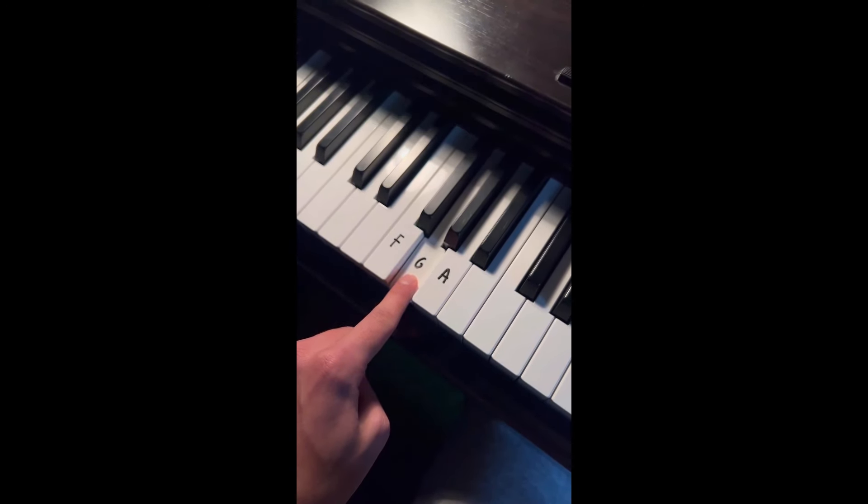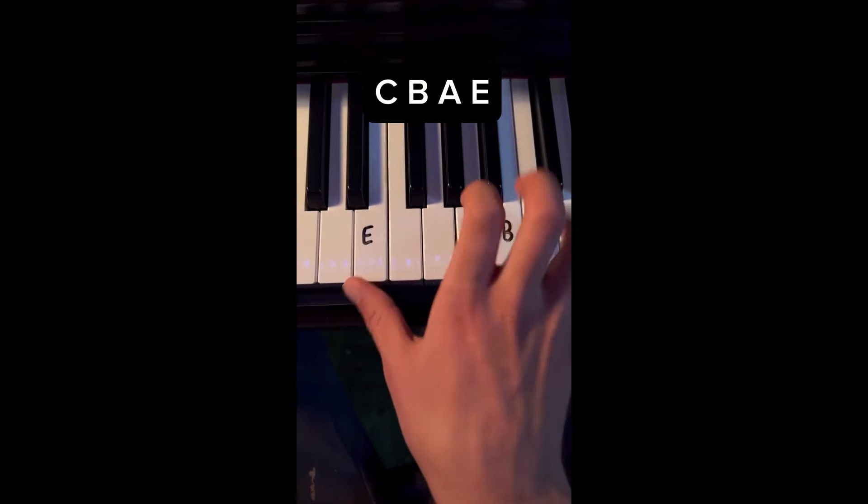Impress your friends and family with this very simple melody that sounds complicated. Play C, B, A and E and you're going to play it like this. You don't have to go that fast right off the bat — once you're comfortable, you can go that fast.